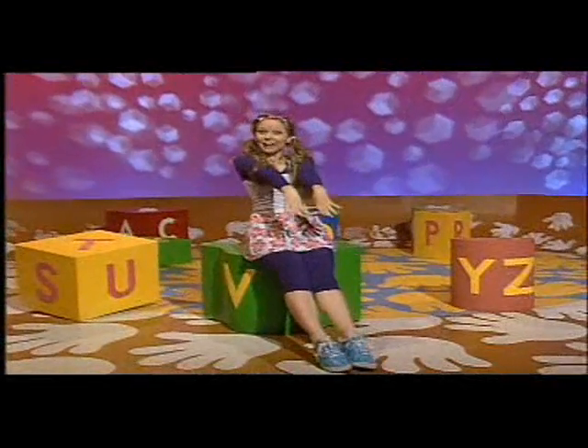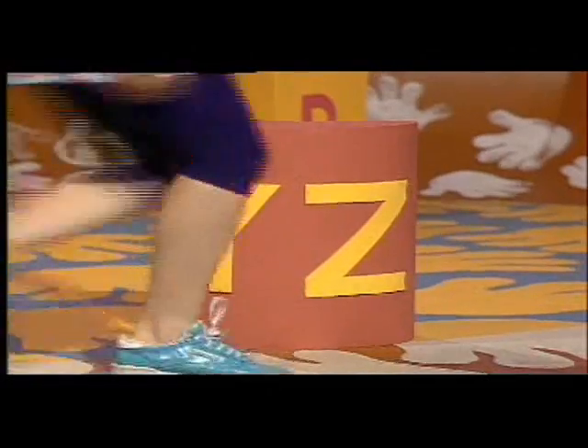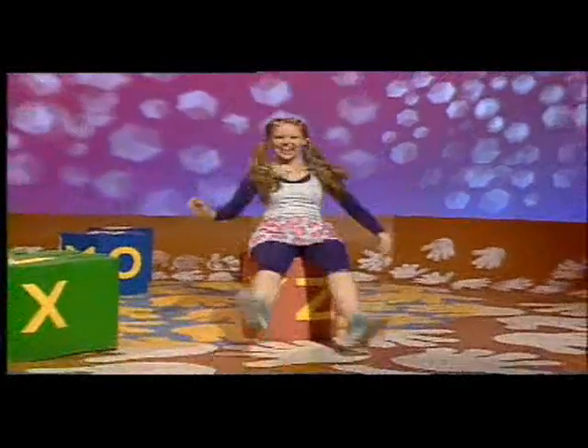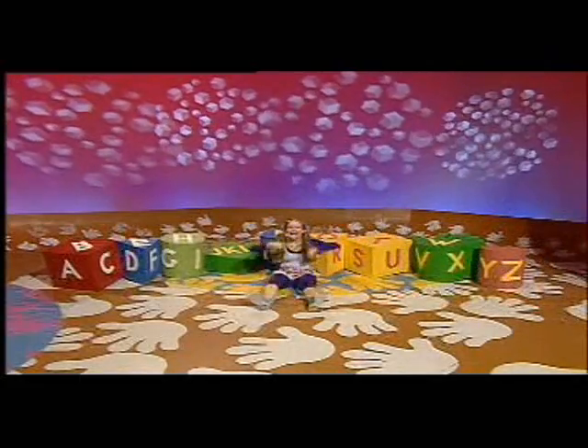V, W, X, stretch and flex, stretch and flex. Y and Z, relax and shake your arms and legs. That was Charlie's exercises A to Z.